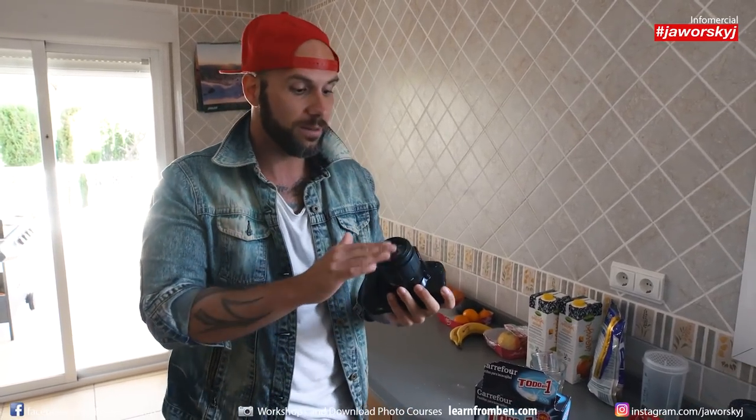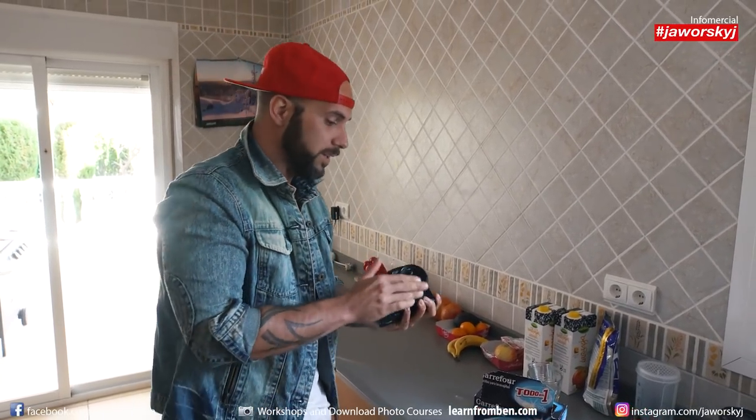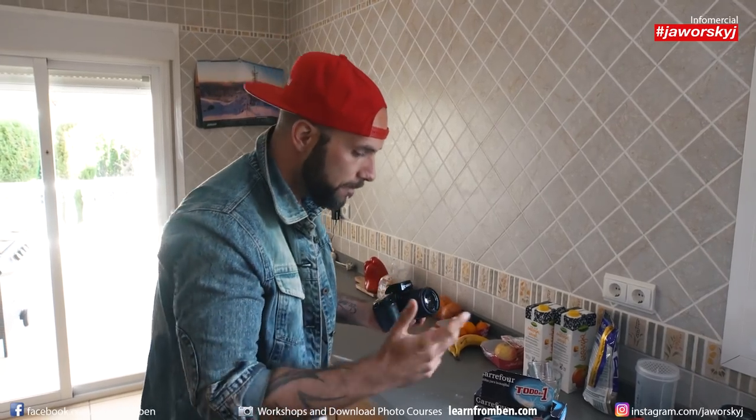What you need for that, of course, is a very dirty camera. I can make it a bit dirtier now — it's just for demonstration purposes, so your camera should be a bit dirty when you want to clean it.